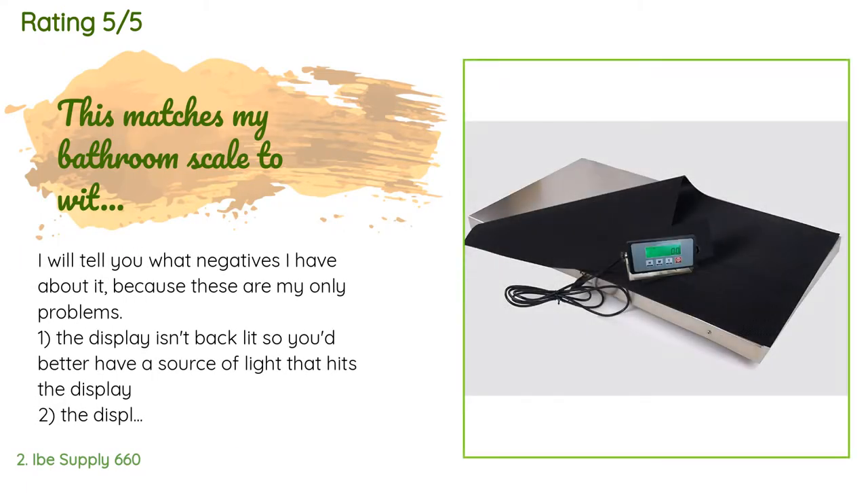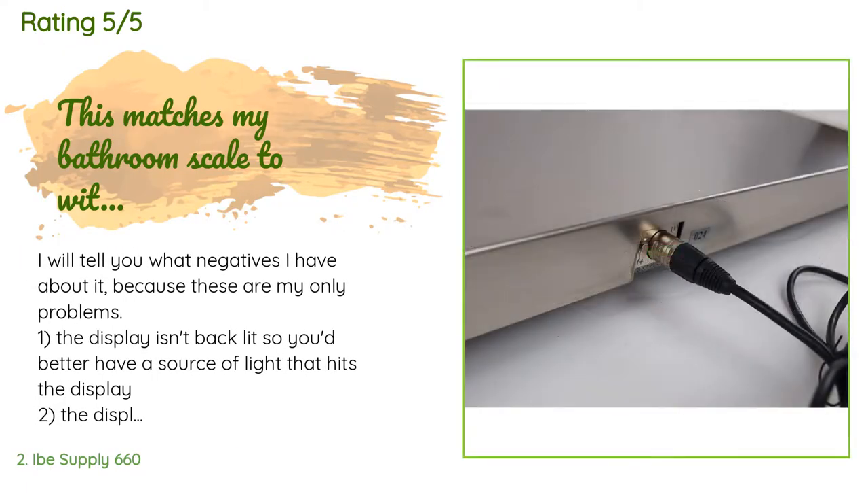This product is available on Amazon for $298, with an average rating of 4.5 stars from more than 115 customer reviews. A customer said: 'The display isn't backlit, so you'd better have a light source. The display box won't tighten down in the wall mount so it faces somewhat down. But I love the scale — my dog loves the scale too, she won't wait for it to calibrate.'